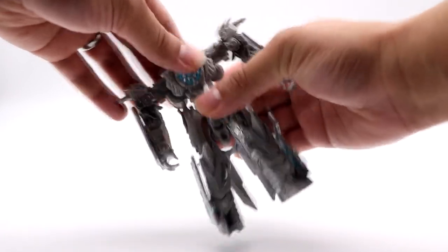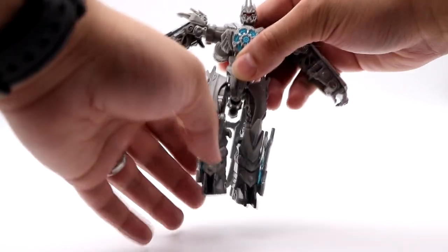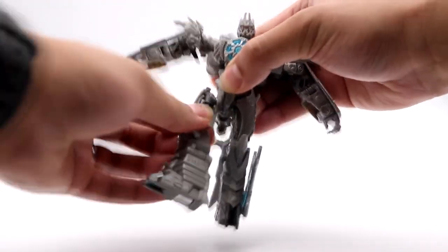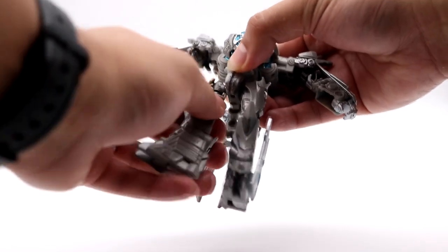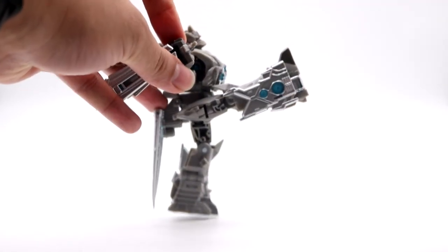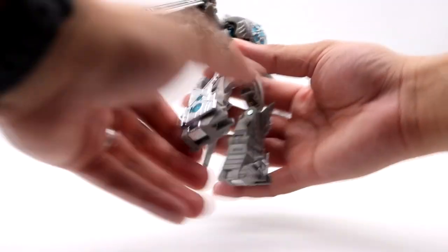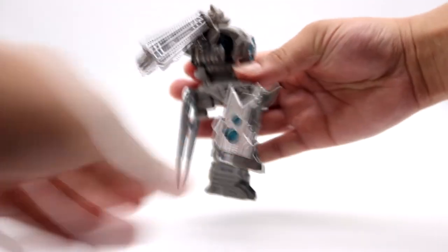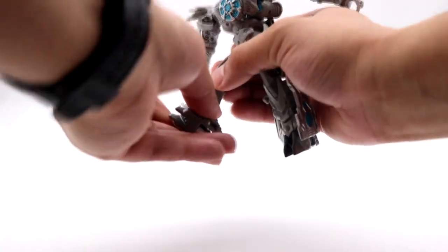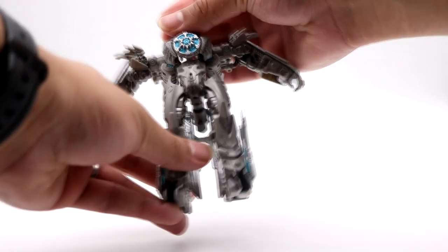Going down, there's a little bit of waist swivel but it is pegged in. The outward leg movement is almost non-existent — there's not much lateral movement on the legs, though there is an upper thigh swivel. The legs can move forward a good range and backwards as well, and there's a bend at the knee. There's no real ankle articulation, but there is a joint next to the calf which is a bit unusual — you can use it to help him stand if needed.